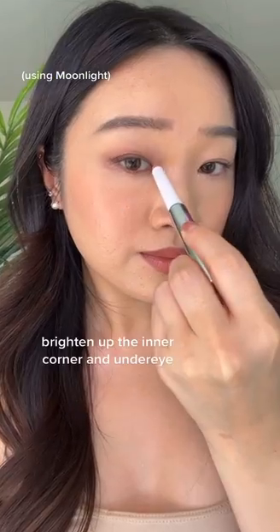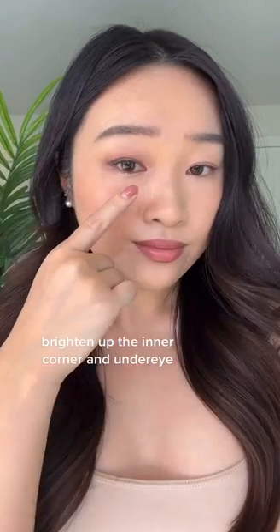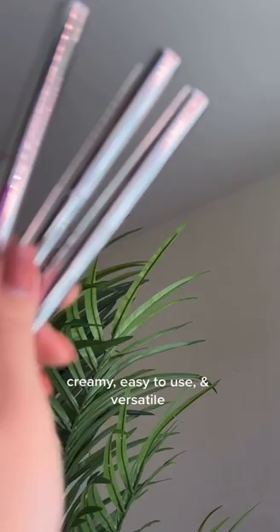Lastly, I take a light shimmer shade and put it in the inner corner and under the eye for a pop of brightness. I love how versatile these are for a natural, easy look.